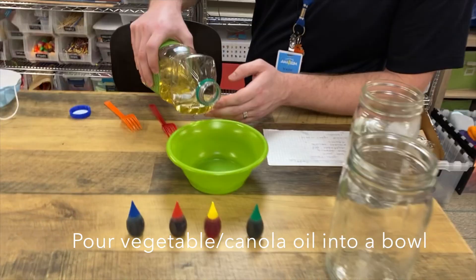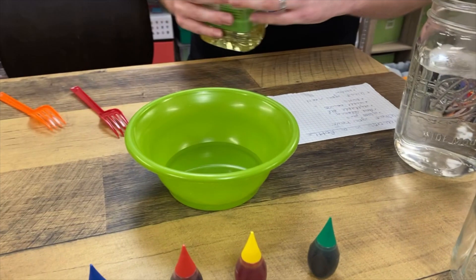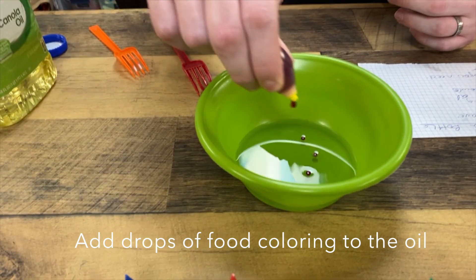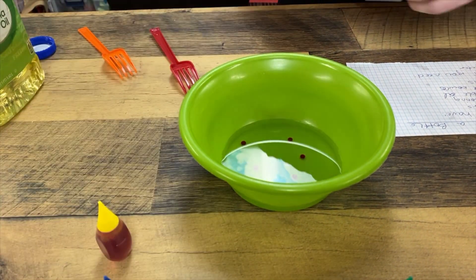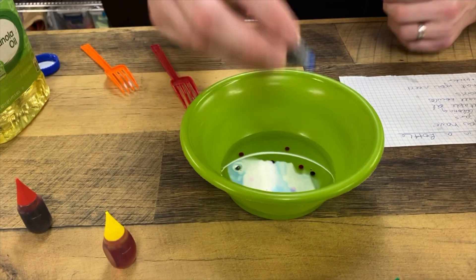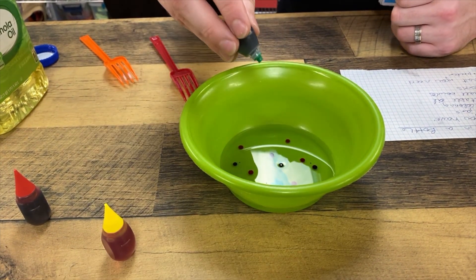I'm going to go ahead and start by pouring some vegetable oil into a bowl. Next I'm going to take some food coloring and drop a few drops of each color into the oil. I'm only going to put a couple of drops of blue and a couple of drops of green because it's very dark.